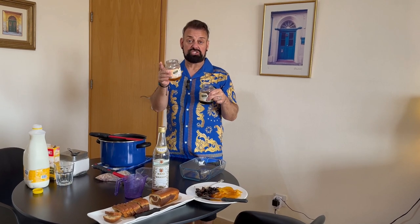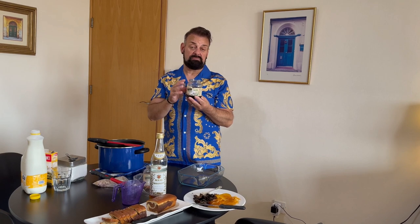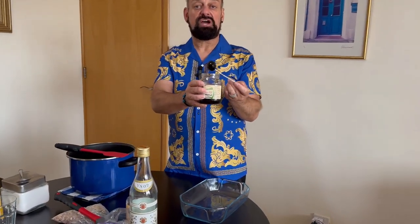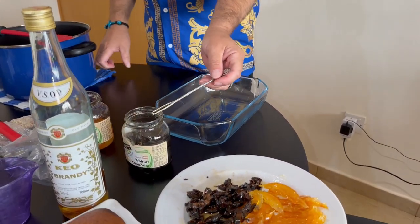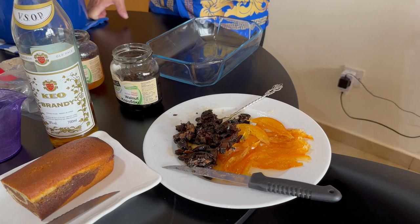Here we will use the traditional Cypriot sweet that goes with Greek coffee, which you would have seen in one of my previous videos. We have Gligon, which is basically orange peel that has been boiled and soaked in sugar and made into a syrup. And walnuts — freshly picked walnuts that were boiled with sugar and spices, cloves and cinnamon, and then put into a jar. Today we'll be using some of that syrup, and I've already prepared some chopped walnuts and sliced some of the orange Gligon.